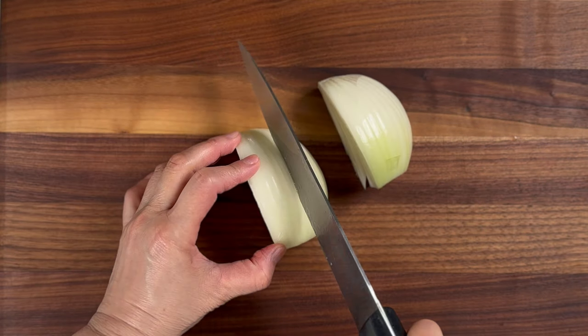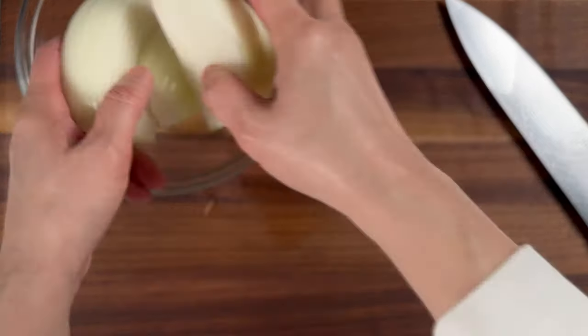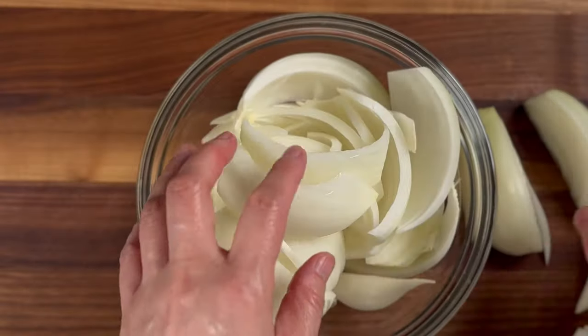We'll start by peeling and slicing one whole onion into vertical strips. We want to make sure to separate the segments before cooking with them, then set it aside for later.